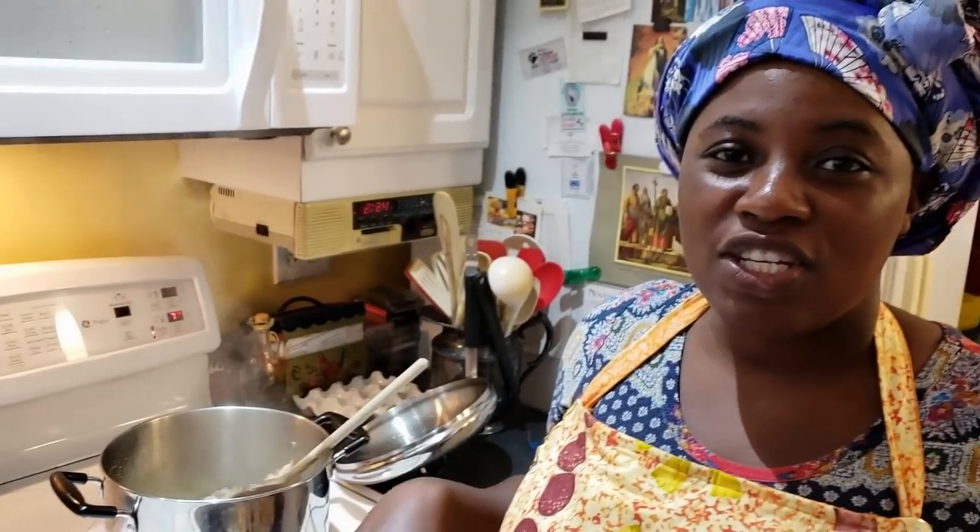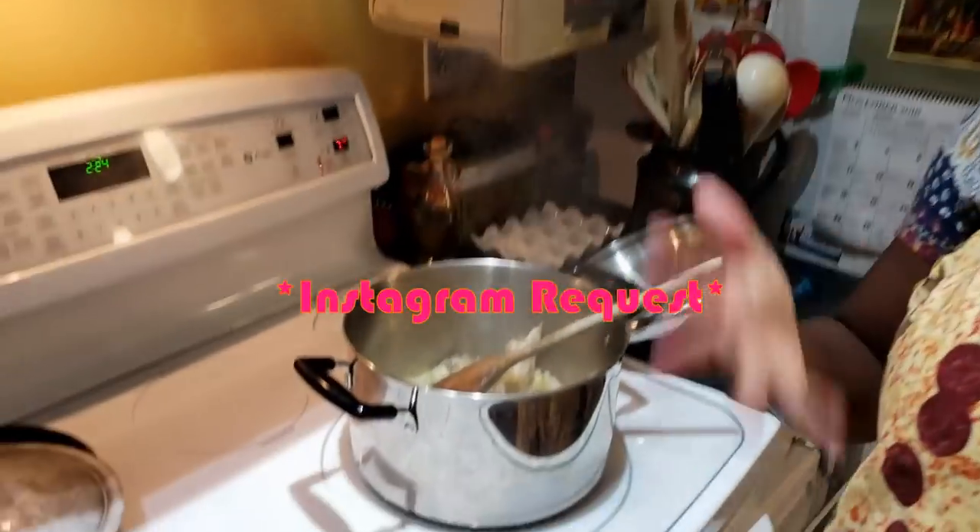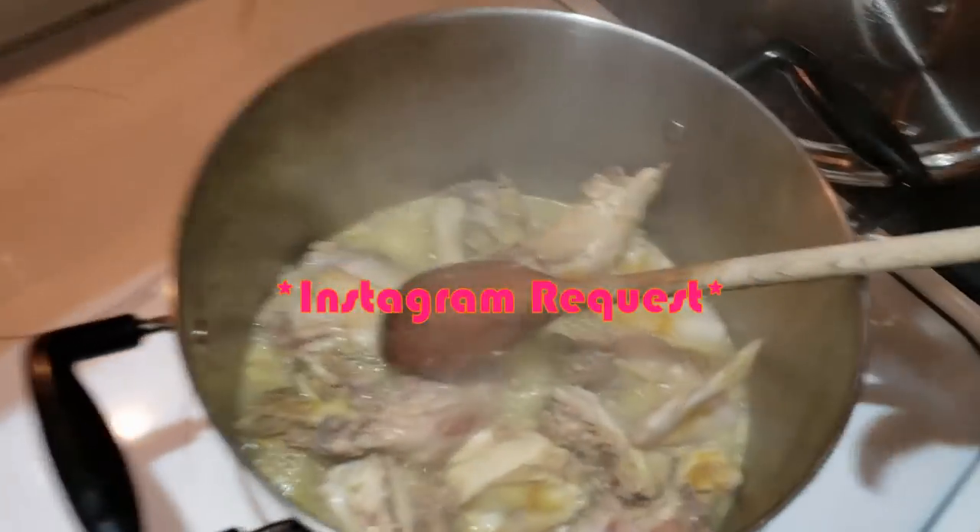How are you guys doing? I hope you guys are having a fantastic day. Welcome to Stella Zone — if you're a new subscriber, I want to say thank you and welcome to my channel. This is a quick recipe; I have a video, but I know once I put this on Instagram people are going to ask me if I have a recipe for this.